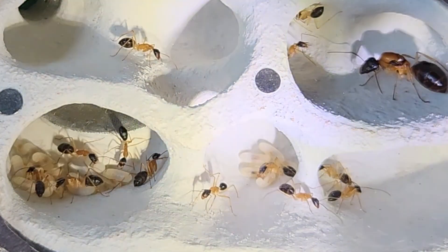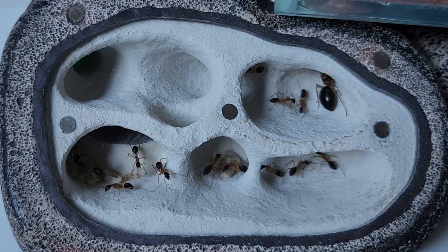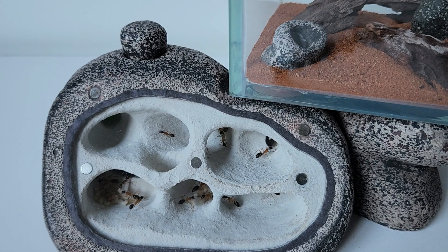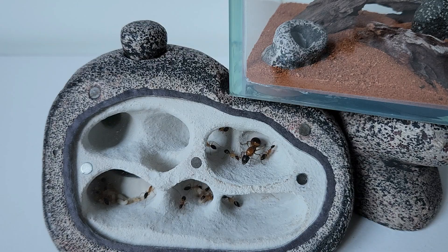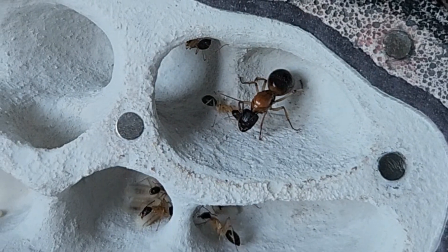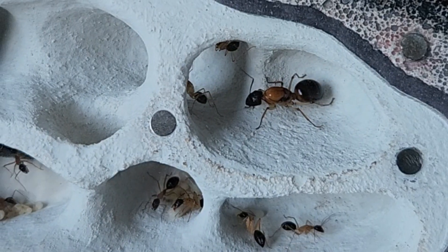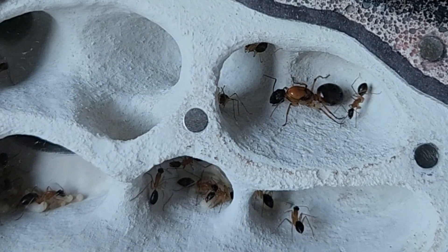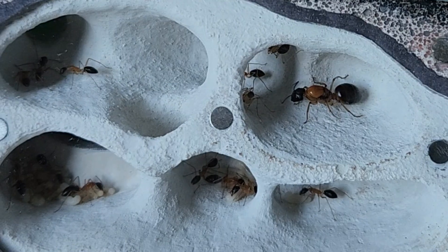These ants are nocturnal, so the queen's probably not liking that torch. Looks like she's about to make a run for it to the outworld — but no, she knows better than to go out there. Since these ants are nocturnal, maintenance will be done during the day when most of them are in the nest. They send their workers out of an evening to see what they can find. Best to put them back into the dark and let them settle in.